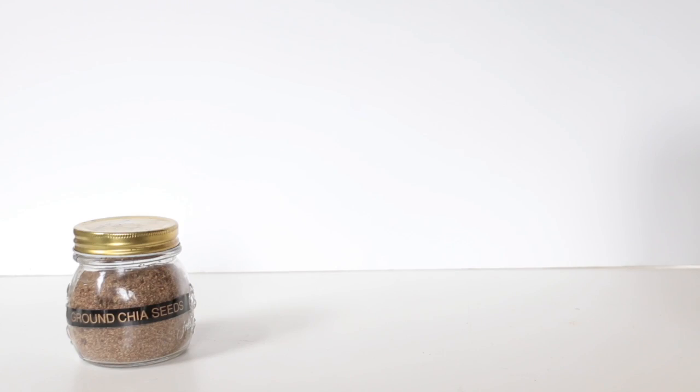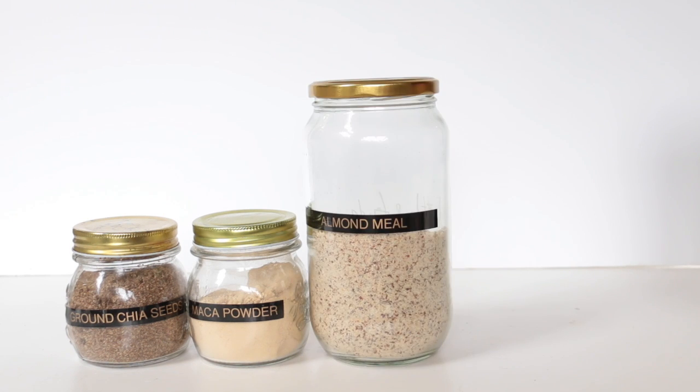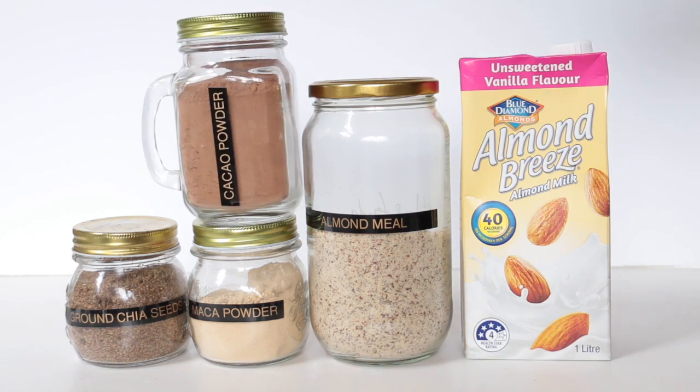For this smoothie you'll need some ground chia seeds, maca powder, almond meal, almond breeze, almond milk, some cacao powder and a banana.